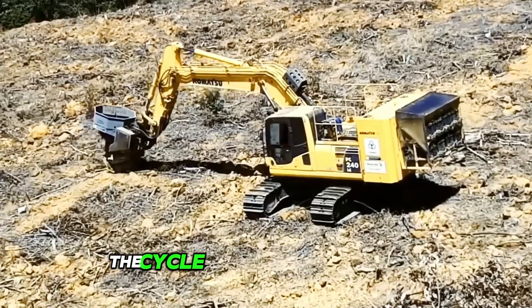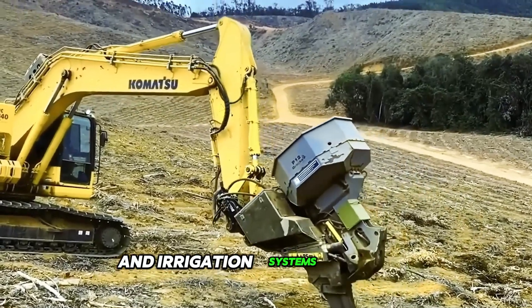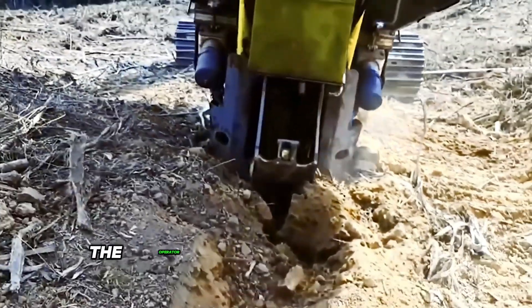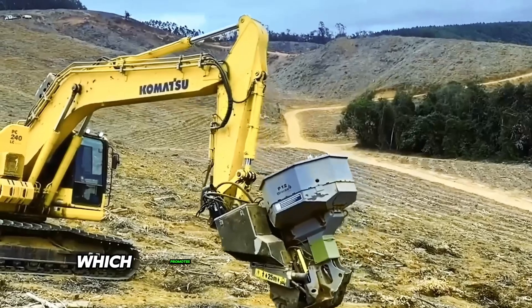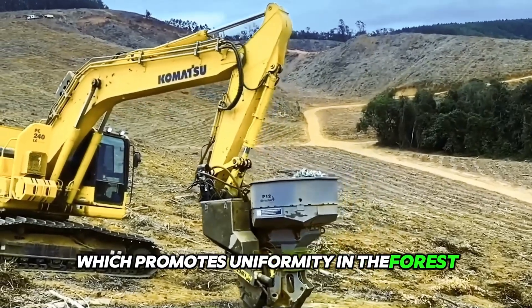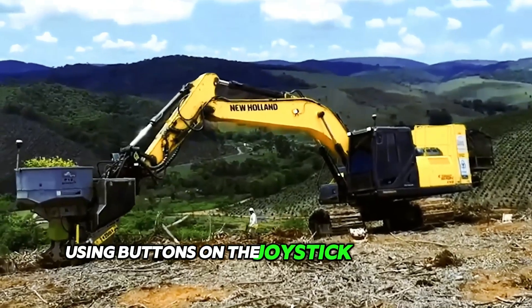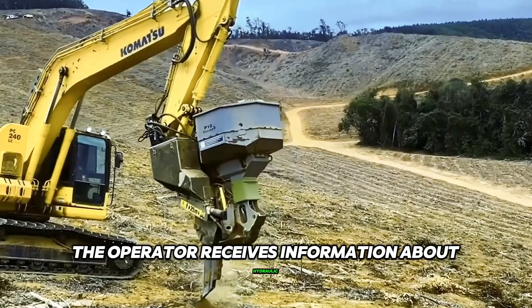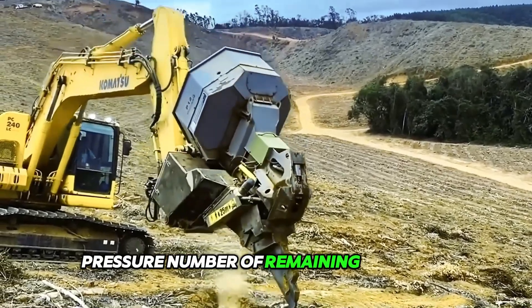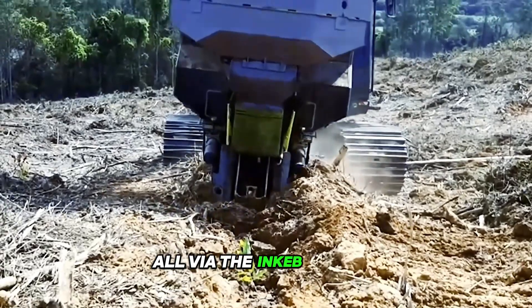The cycle continues after seeding, allowing the fertilizer and irrigation systems to start. The fertilizer system provides the operator with precise amounts of fertilizer throughout the planting, which promotes uniformity in the forest. All functions are controlled from the operator's cab using buttons on the joystick and control systems. The operator receives information about hydraulic pressure, number of remaining seedlings, the irrigation level, etc., all via the INKEB display.